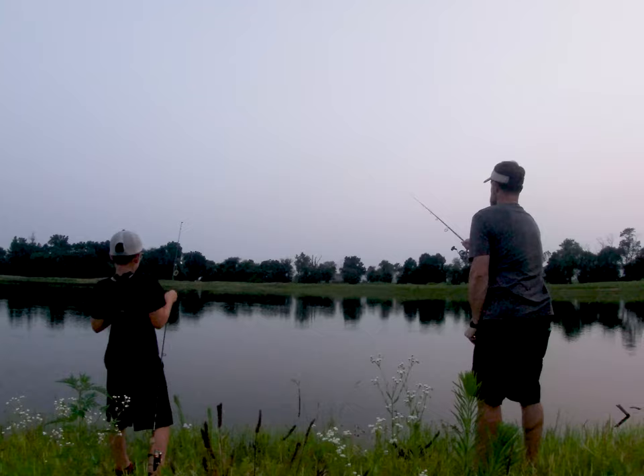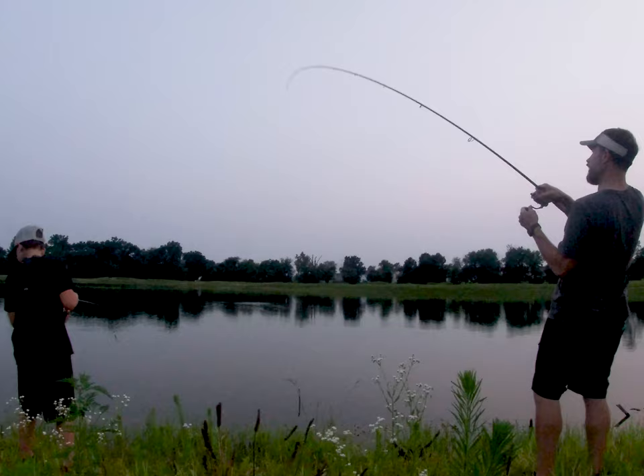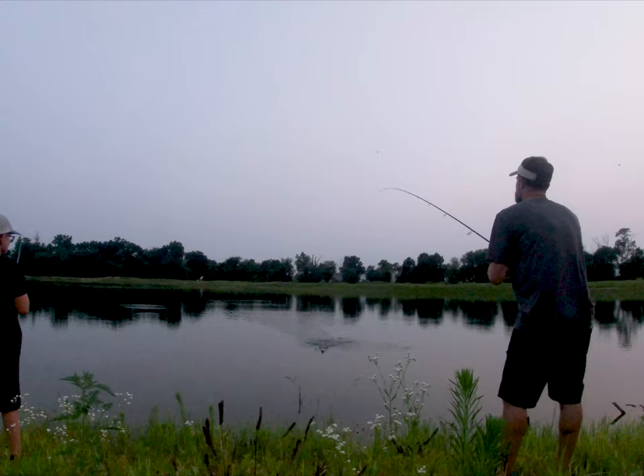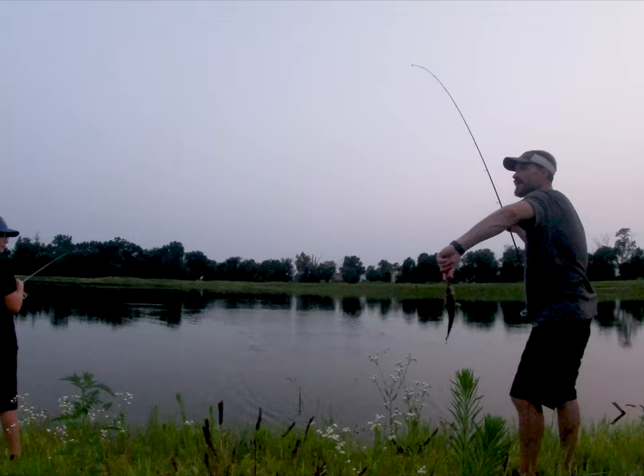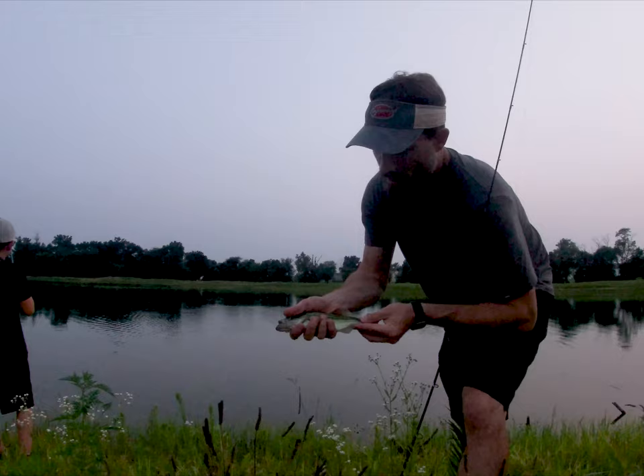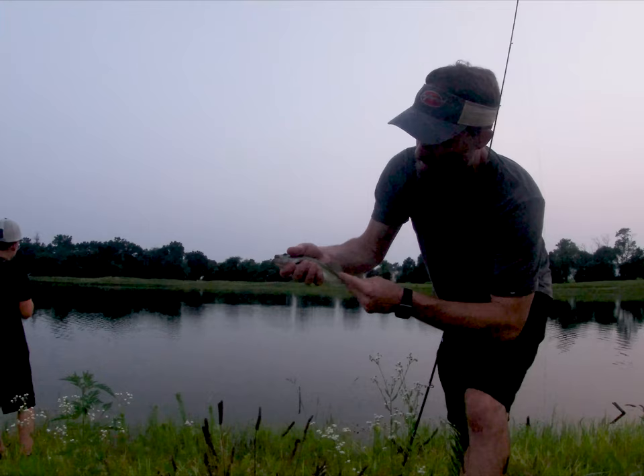It wasn't even that good of a cast — all the way out there. Let me switch — yeah, switch Ryder. These last few have been super small. It just goes to show you: even though you have a favorite bait and something you like using, it's not always going to work. You've got to switch it up — the fish dictate it. Another beautiful fish. This one is awesome looking, the line is unbelievably beautiful.